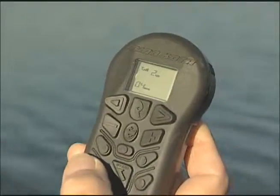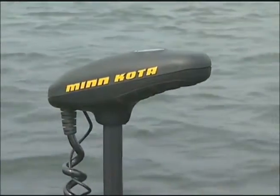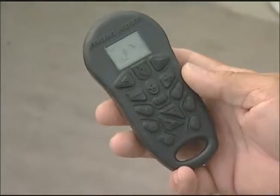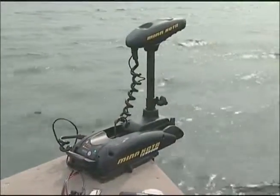With the new iPilot and remote control system, everything is just a finger's touch away. It's got SpotLock, which is basically an electronic anchor — just think about that for a minute. How about cruise control? Advanced autopilot, recorder track. Your imagination with this little baby will enable you to catch more and bigger fish than you ever dreamed possible.